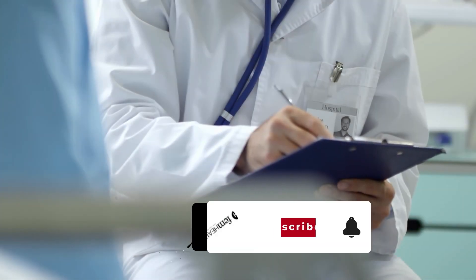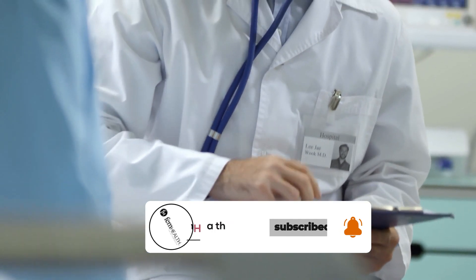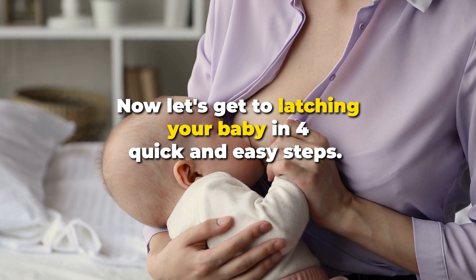For more educational content by expert doctors, be sure to like this video and subscribe to our channel below. Now let's get to latching your baby in four quick and easy steps.